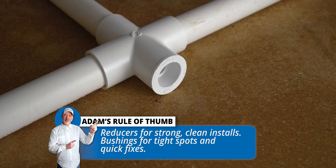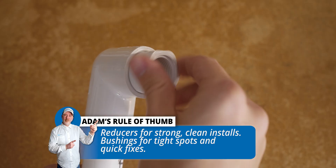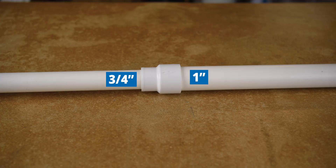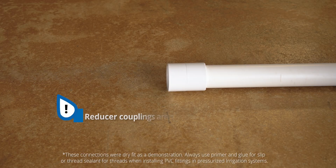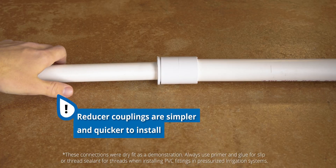Use a bushing when you're adapting an existing fitting, working in tight spaces, doing repairs, or repurposing fittings you already have on hand. A reducer coupling is the right choice if you need to reduce somewhere along a length of pipe where a fitting wouldn't already be found. You could use a bushing with a coupling, but a reducer coupling is simpler and quicker to install.